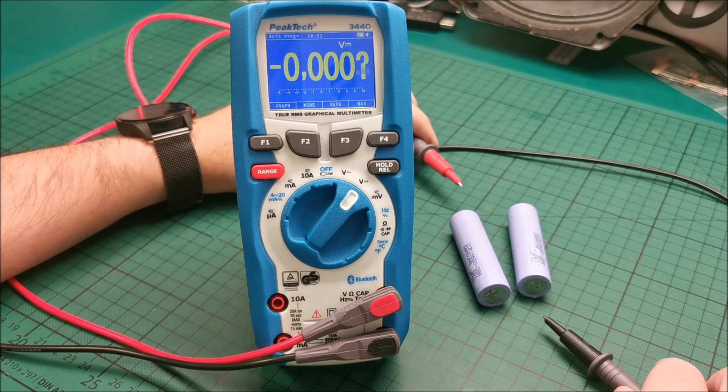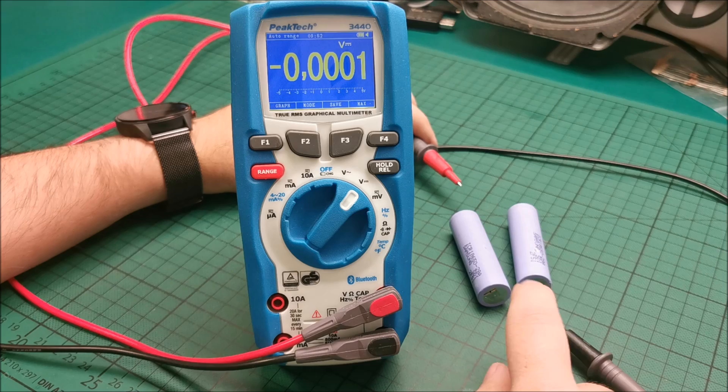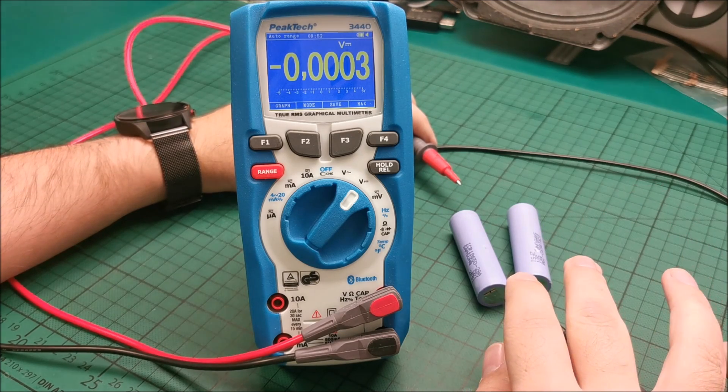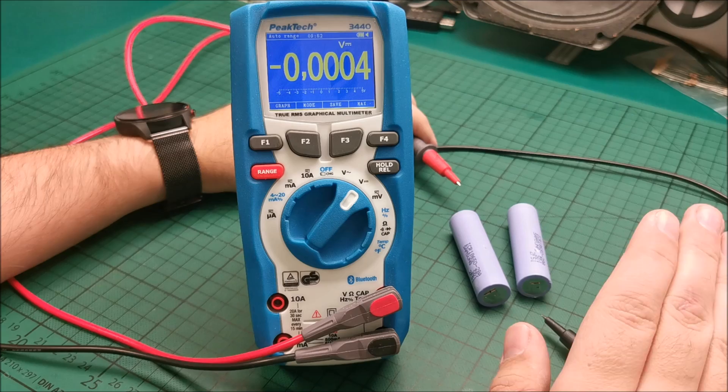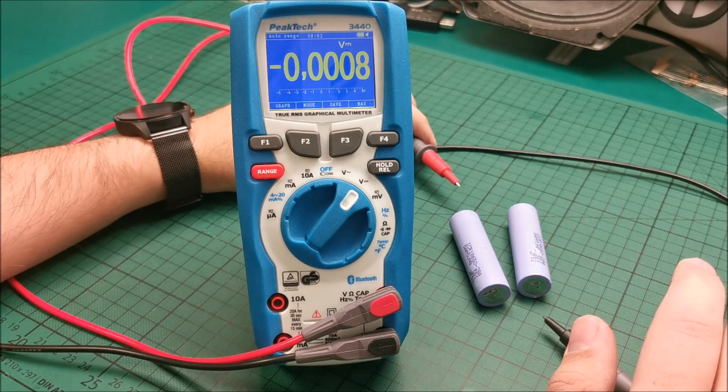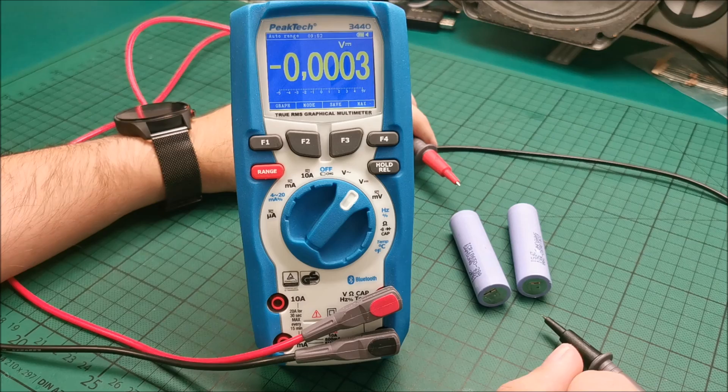Hi there. In this video I'm going to explain what it means for an 18650 lithium battery cell to have a zero voltage or a voltage that's dropping extremely quickly when connected to any sort of load, no matter how small it is.